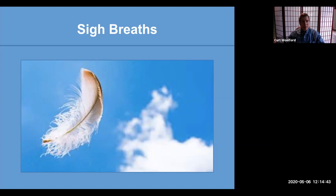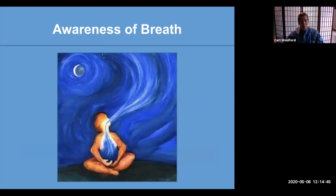Let's turn towards our next practice: awareness of the breath. This is the foundational practice in mindfulness. It's very simple, but it does great things for the mind in terms of building the present moment's muscle, so to speak. So awareness of the breath.